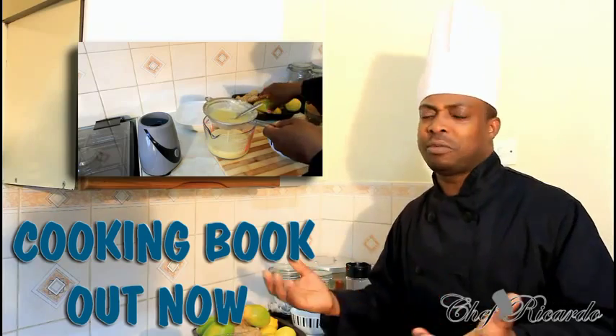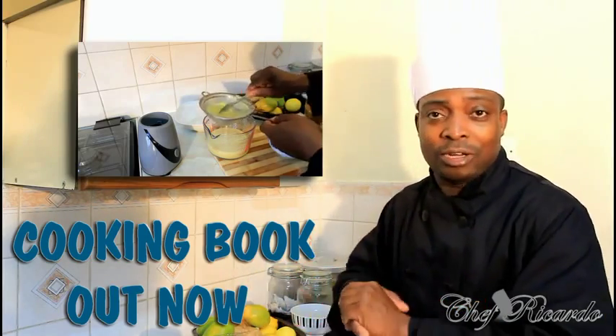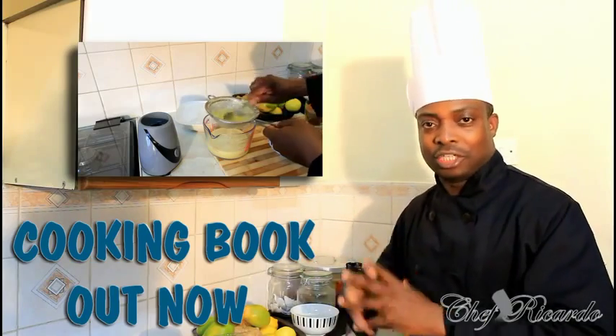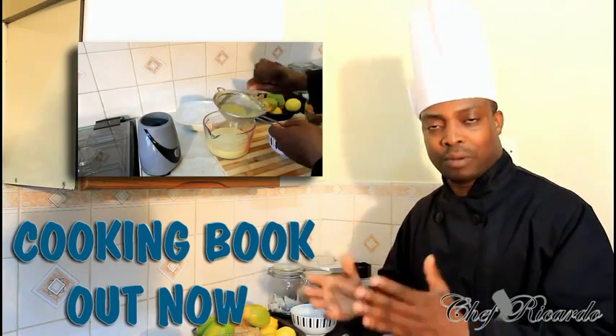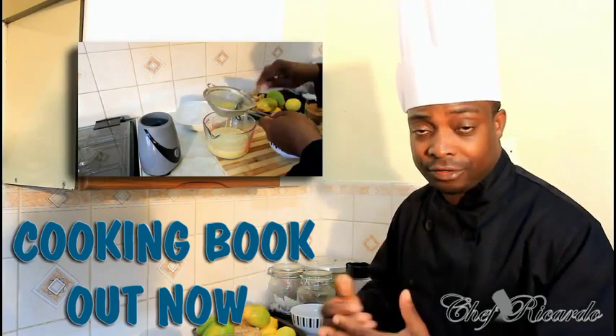It's just a Jamaican drink and most people in Jamaica love June plum drink. Today we're going to show you how we can make yourself a Jamaican June plum drink. Enjoy the recipe. Thank you so much for watching Chef Ricotta cooking program.